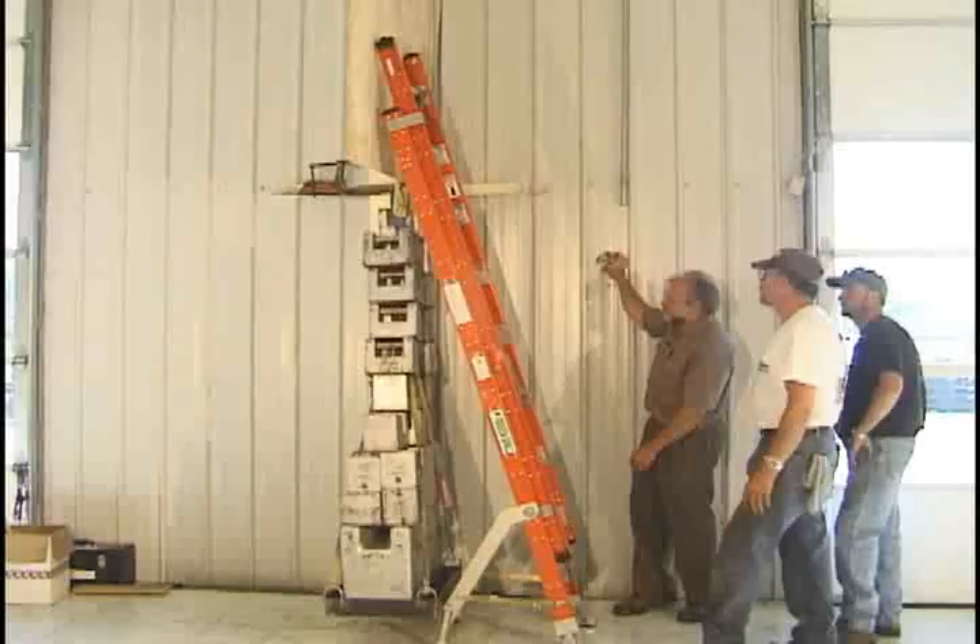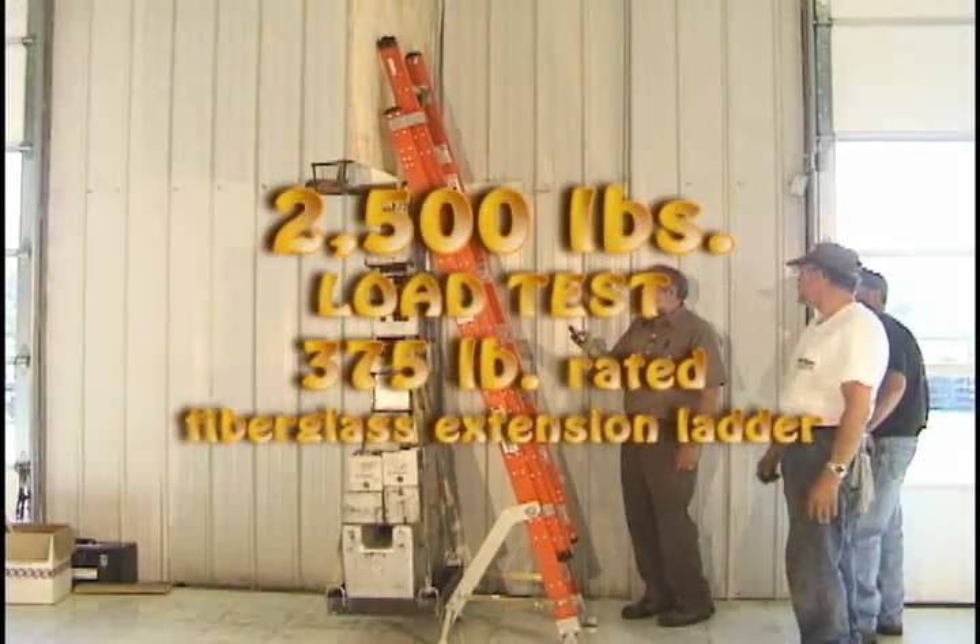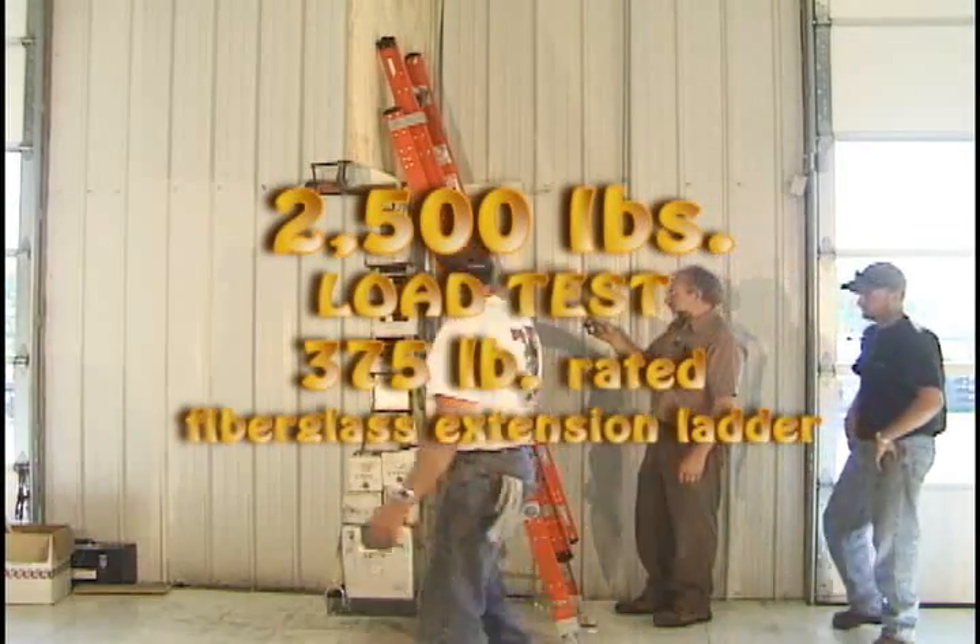Well, there we go. We've been looking at the ladder. 2:47, so we can go ahead and shut this down.